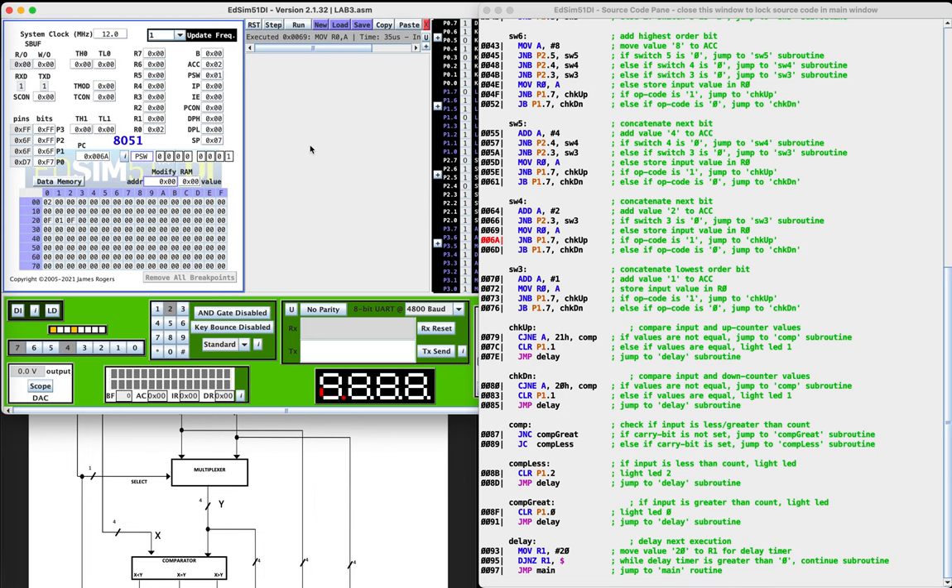At this point, we're going to check the opcode value to see if we're going to check the up counter or the down counter. Since it is pressed, we're going to be checking the up counter. So we'll jump to the checkup routine, which will compare the input and the up counter values. If the values are not equal, we're going to jump to the comp subroutine. We know that they're not equal since we have a one in the up counter and a two in the input value.